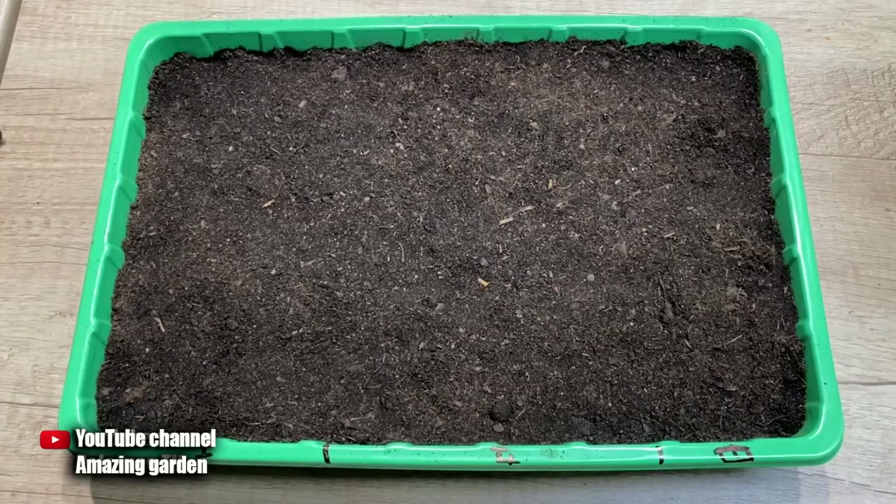Hello! Today I will show you an unusual way of sowing tomatoes for seedlings, using which your seeds will germinate quickly. The method is very simple and you have definitely not seen this before.